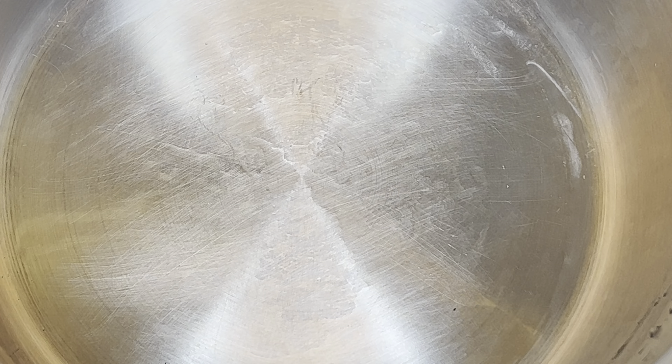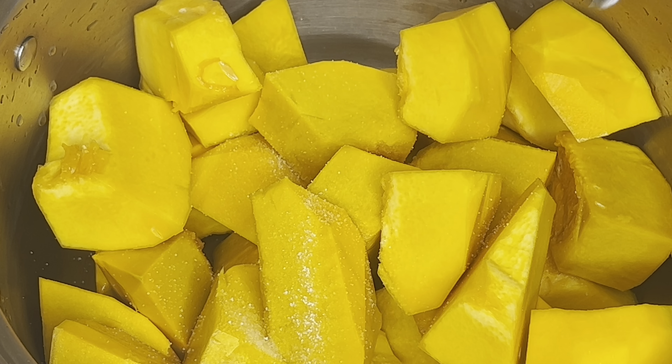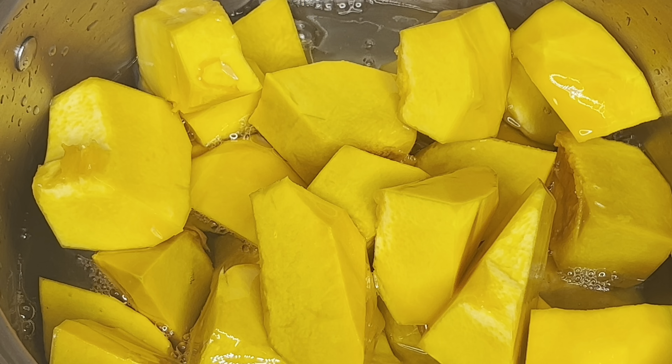I went ahead to rinse the pumpkin and put it into a pot. I added some salt water to cook and I'll be covering this.